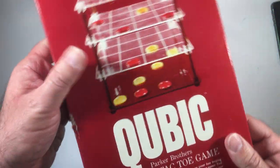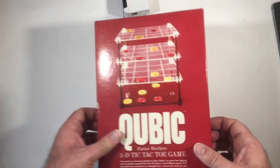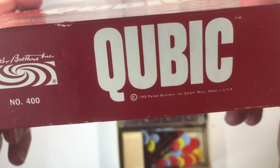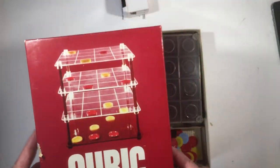Hey, welcome back. We have Cubic from Parker Brothers, a 3D tic-tac-toe game. I picked it up at a thrift store — it was $2.50, I think it was half price, so under three bucks either way. I think it's worth it. This one's from 1965; I think Cubic itself came out in 1964.